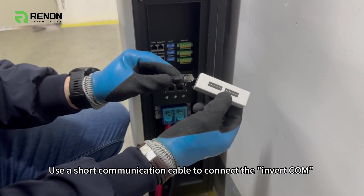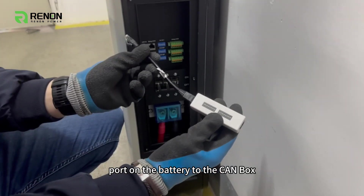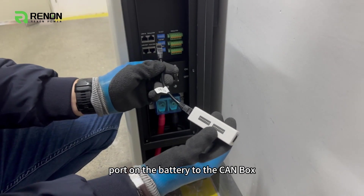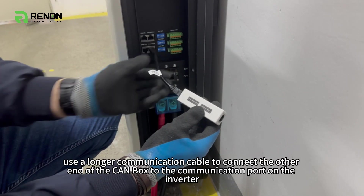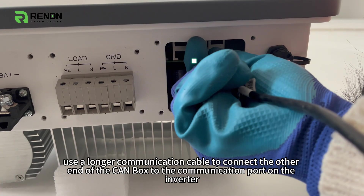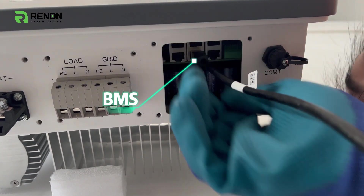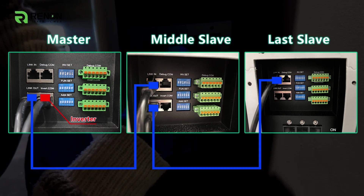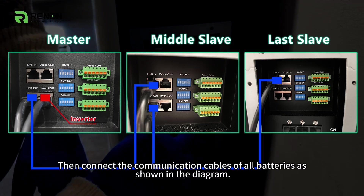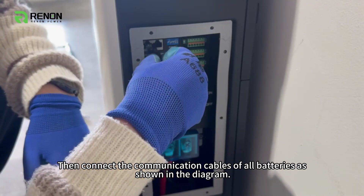Use a short communication cable to connect the invert.com port on the battery to the CAN box, then use a longer communication cable to connect the other end of the CAN box to the communication port on the inverter. Then connect the communication cables of all batteries as shown in the diagram.